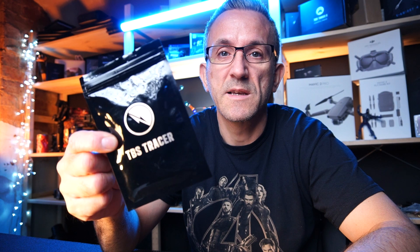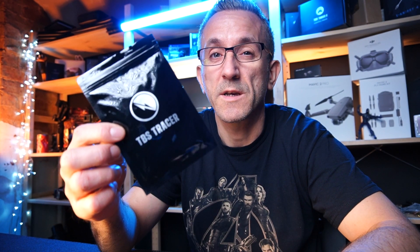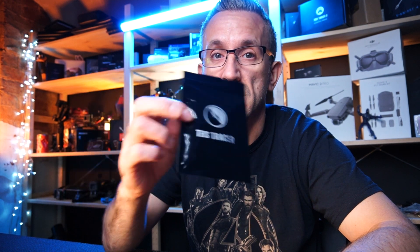Hi guys, welcome back to DATS. In this video we're taking a look at the TBS Tracer Nano Receiver. This is the diversity one, so it's two antennas. We're going to be looking at the wiring and I'm actually going to solder this into my quad. Stay right there.